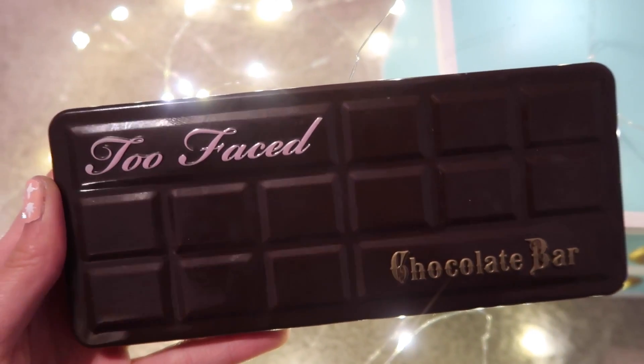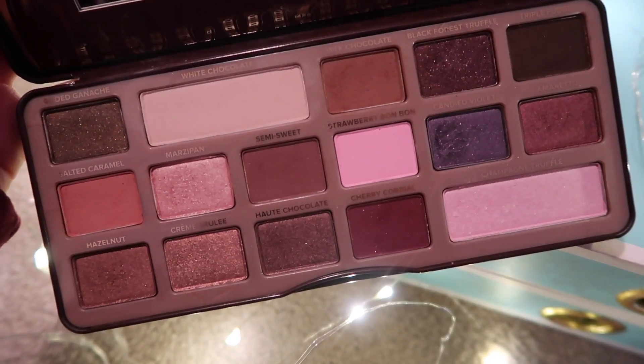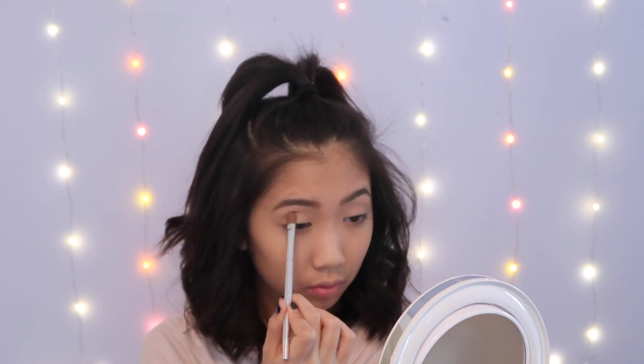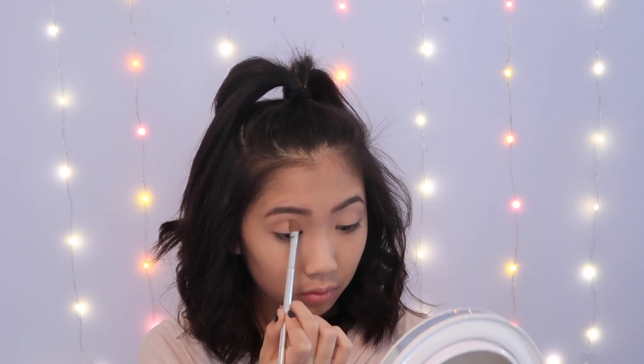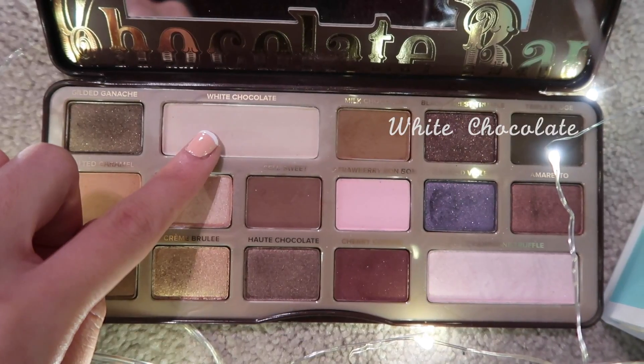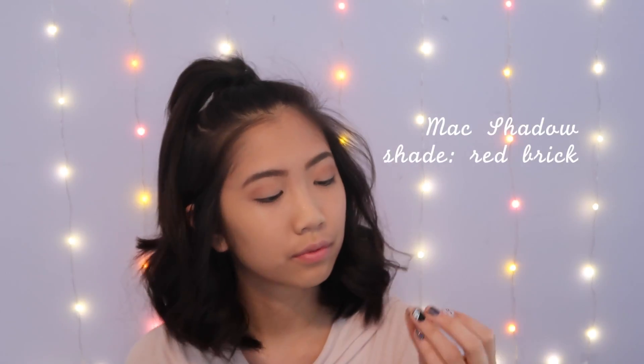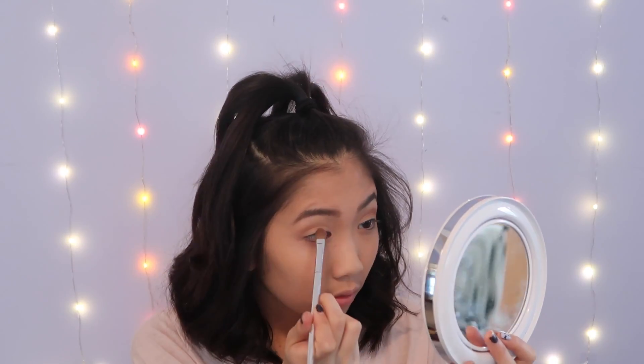For a lot of the eyeshadows in this look I will be using my Too Faced Chocolate Bar Palette — I really love it, it blends so nicely, it's so pigmented, and it smells so nice. I'm using Salted Caramel to create that transition within my lid, and then I will go in with White Chocolate and pack this all over my lid to get ready for the stronger pigment colors later. Then I'm going to go in with MAC Red Brick to make it more orange and more poppy.